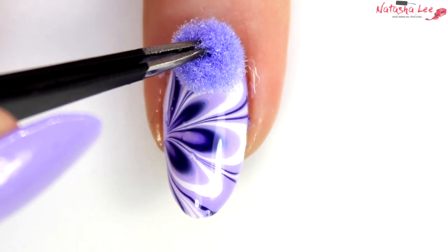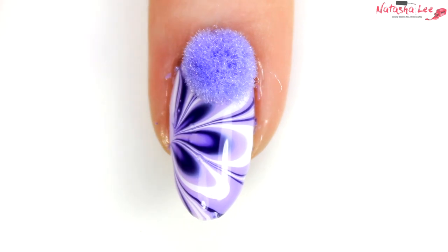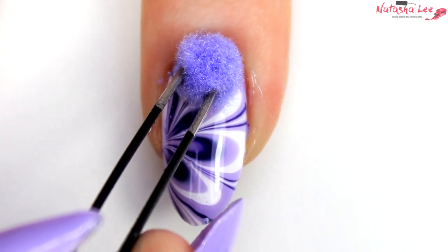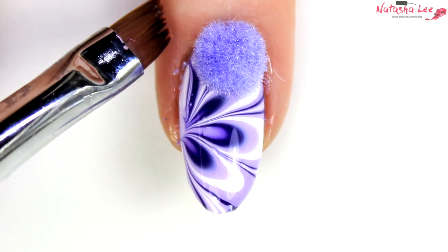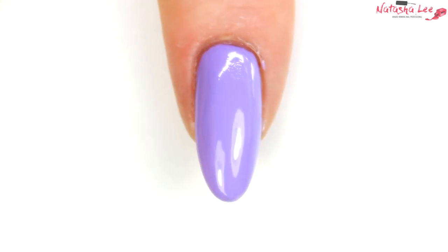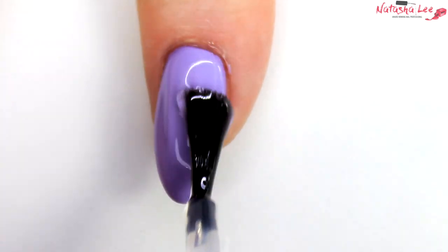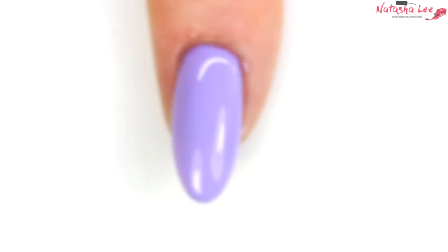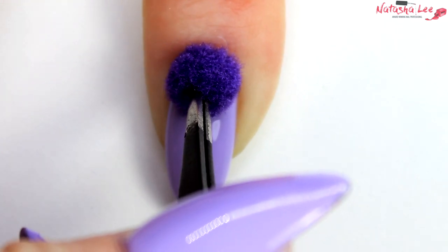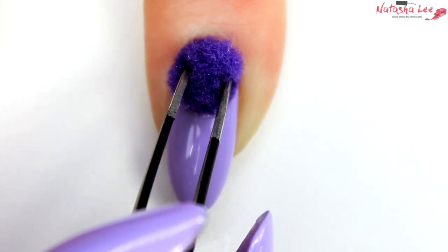Pick up your pom-pom with tweezers and with the flat side push it right down at the base of the nail. Make sure it's firmly adhered, then apply some pressure so all that top coat soaks into the fibres to hold it in place. Clean up any missed areas with a brush dipped in acetone. On the water-marbled fingers I've applied a very pale lilac pom-pom, and on the lilac fingers I'm going to top coat and then apply a dark purple pom-pom. Just push down on your pom-pom and hold it for about 10 seconds max — this is a quick-dry top coat so it adheres very quickly.